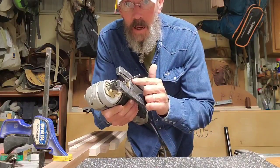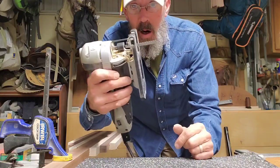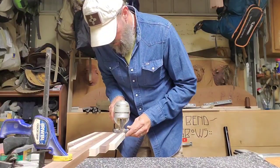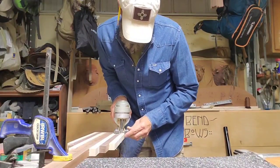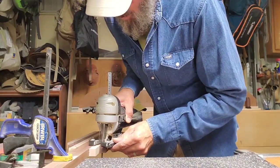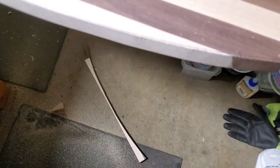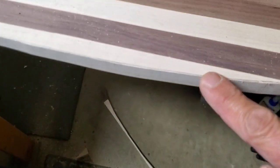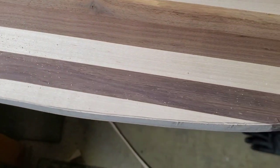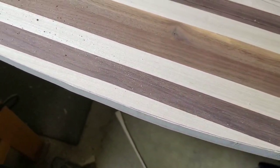I'll just be using a jigsaw with a hardwood blade to rough it out. What I usually do is cut shy of the line — that way you can sand up to the line and get it nice and even. I'll go ahead and get the other cuts done and if we have time we'll get to it on the sander.